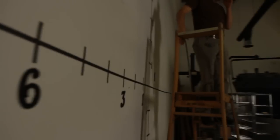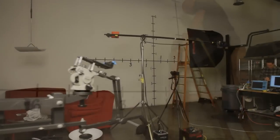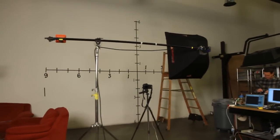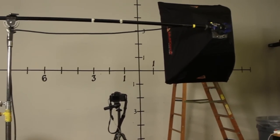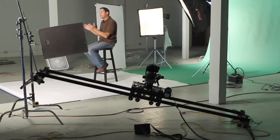First let's talk about area of coverage. We taped a 12 foot by 12 foot grid on the wall and then put our softboxes six feet from the wall. Six feet is about an average distance of where you're going to use a softbox from an individual. Now we're going to look at our different sizes — small, medium, and large — and see what the different area of coverage is.